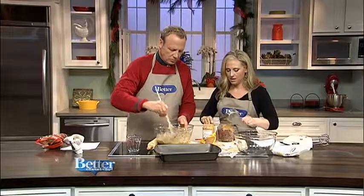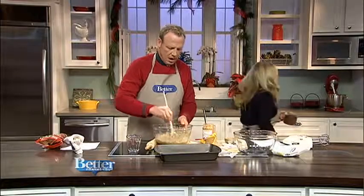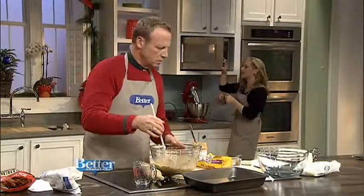Jordan, how are we doing? How much time do we have? About a minute left, roughly. How long in the microwave for that? Keep stirring and press it at the bottom of a pan.